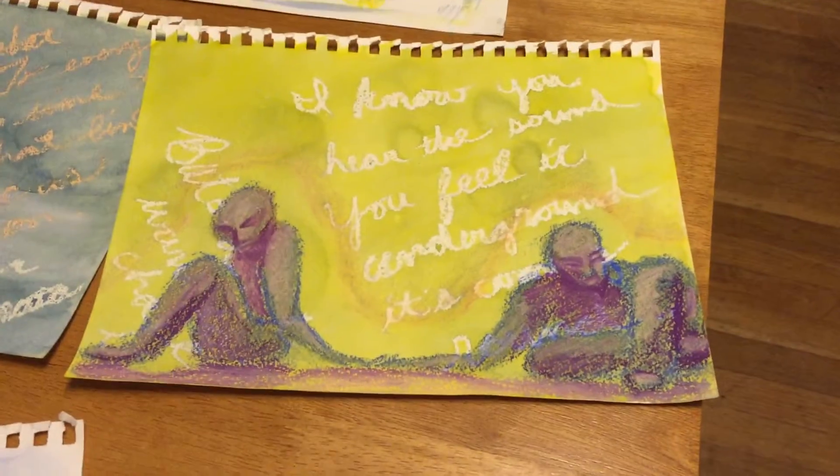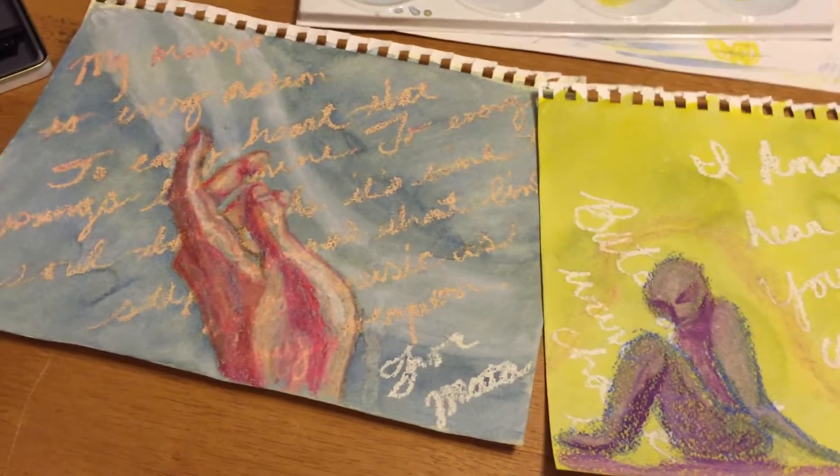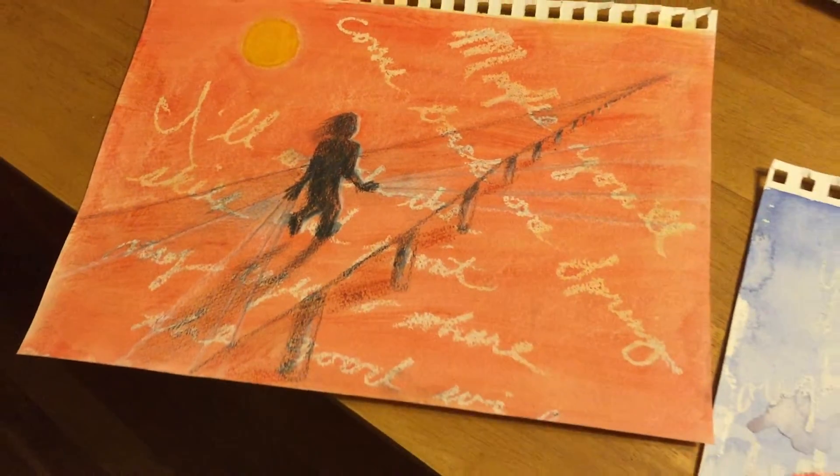Each of these is about the song and has some of the lyrics in the background. It's all multimedia, using watercolor, pastels, and oil pastels.